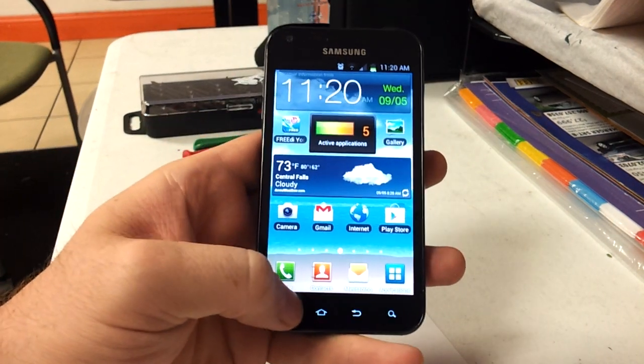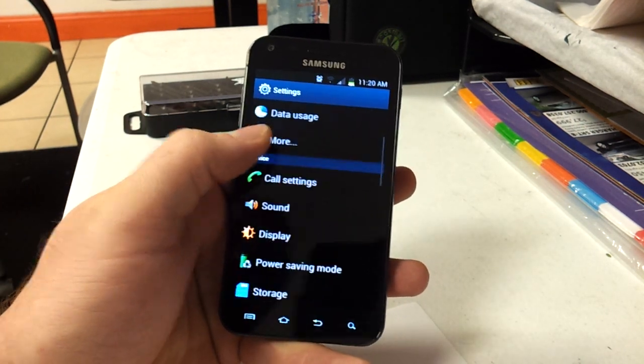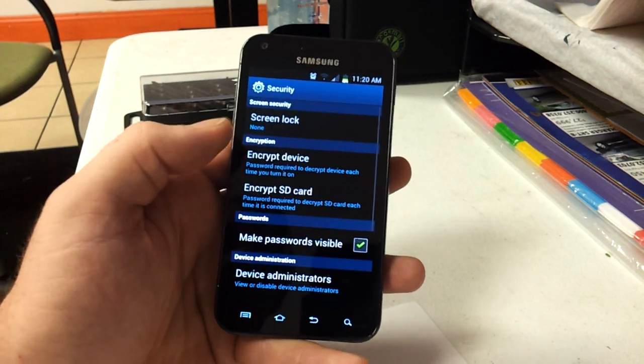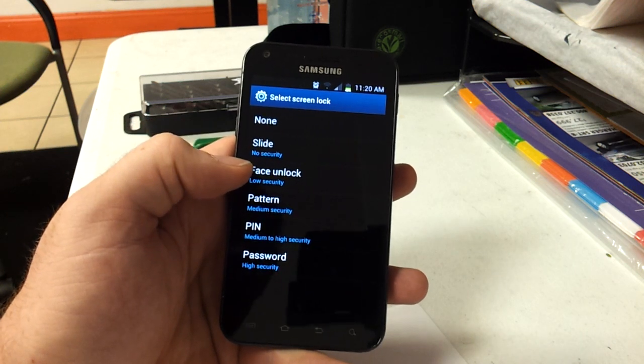First up, you hit Menu and you go to Settings, and you have to find Security. Go to the Screen Lock option and choose Face Unlock.